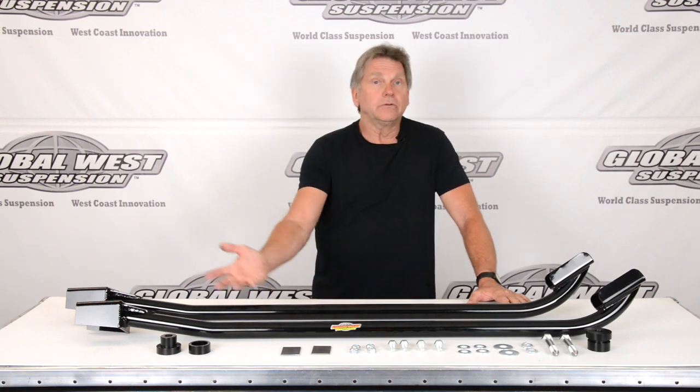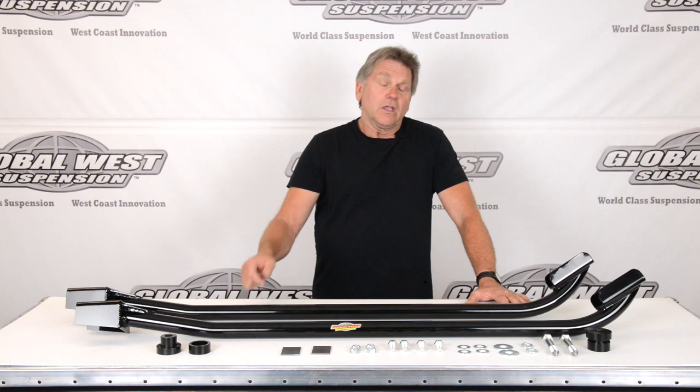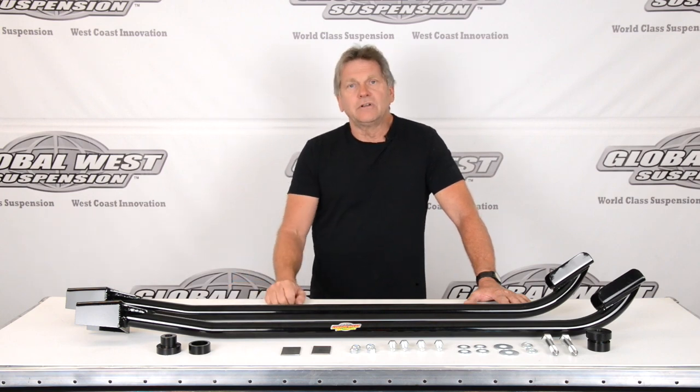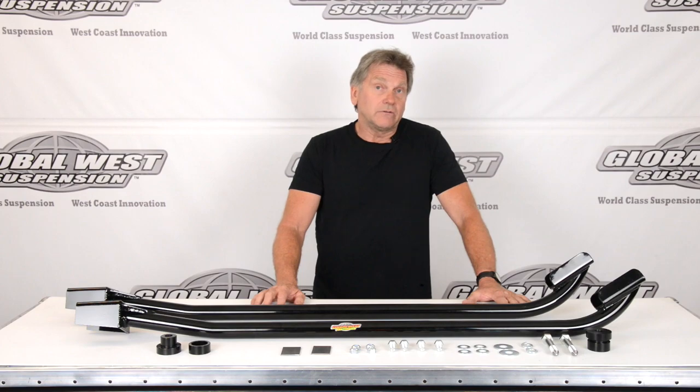You could jack your car up on these subframes once they're installed. Let's go to the back and show you how we're going to install these, and give you some pointers on putting 901s on 1970 through 73 Camaros and Firebirds.